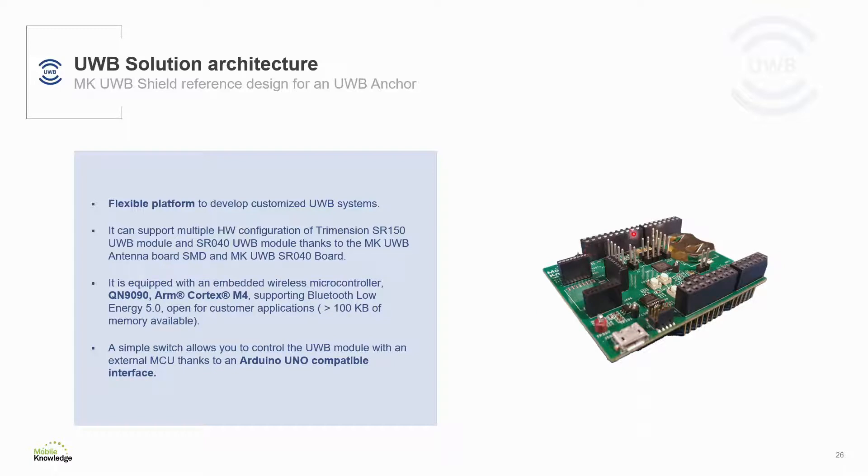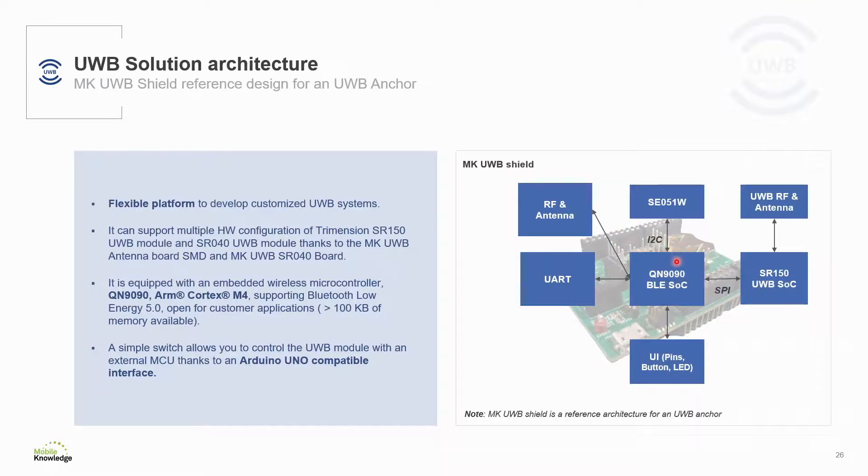The MK ultrawideband shield is a flexible platform to develop custom ultrawideband solutions and serves as a reference design of an ultrawideband anchor. It is equipped with a QN9090 Bluetooth low energy system-on-chip being used as an application processor, with more than 100K bytes of memory available for customer code. Through its headers and pinouts, it can support Trimension SR150 or SR040 ultrawideband modules, support secure ranging through SE051, and peripheral interfaces for buttons, LEDs or other UI elements. It can also be controlled by an external MCU through Arduino Uno compatible expansion headers.